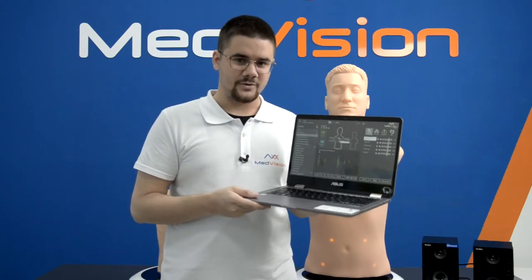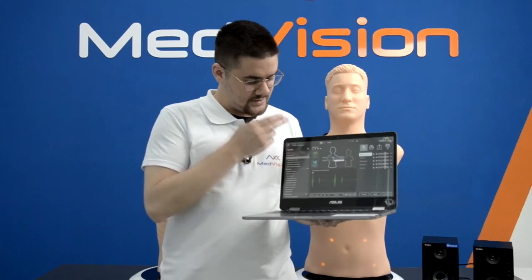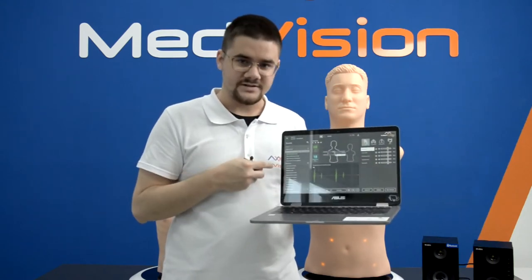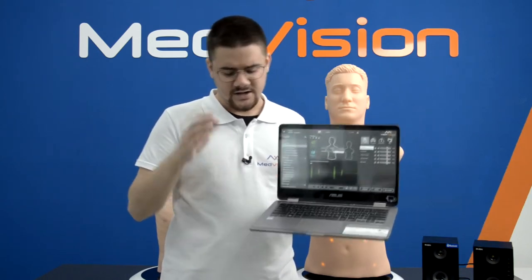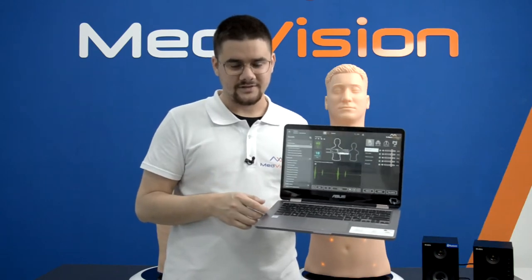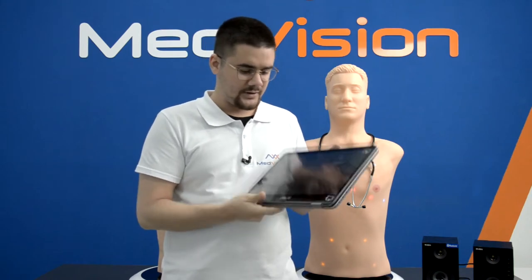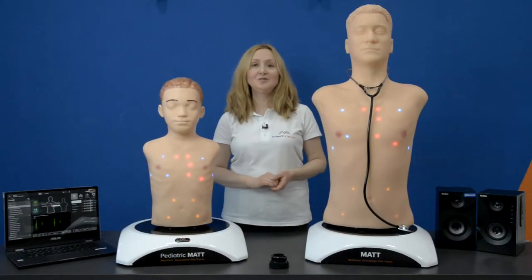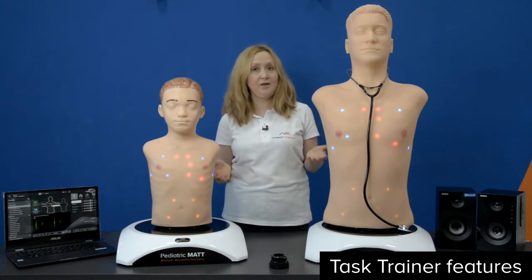The laptop included with your auscultation task trainers will usually look like this. It has a touch screen for convenient input since all of the interface is designed around touch, and you also have a keyboard and touchpad if you prefer. You can connect an external mouse as well. The laptop is always foldable to tablet mode, which is more convenient when you are working standing up.